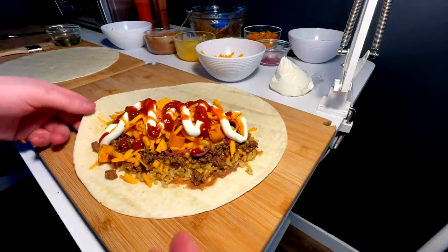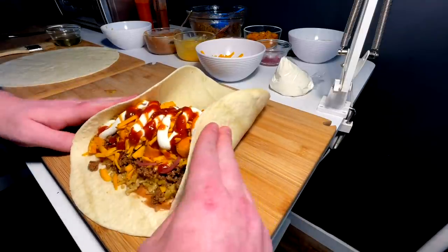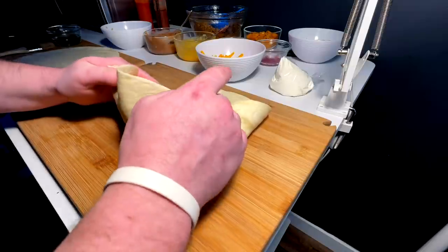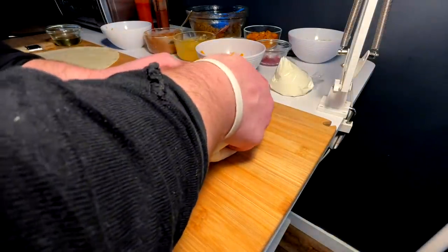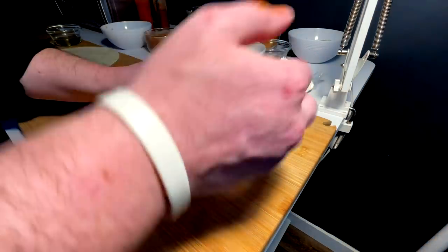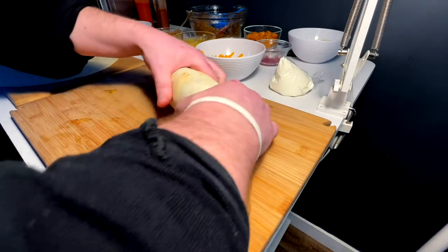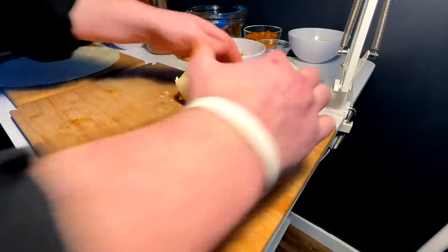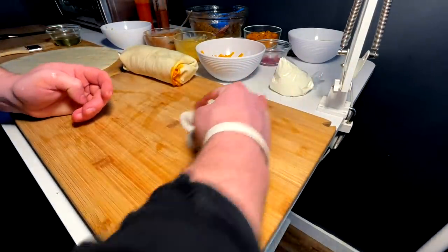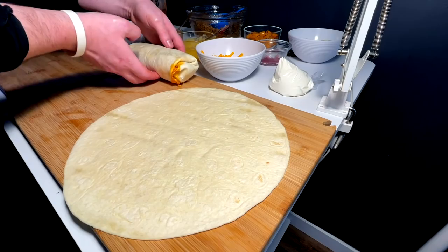Here comes the hard part — the roll. Are we ready to roll? Here we go — sides in, flap up and over, quickly, quickly, quickly. Oh, the hand is covered — tuck them in, tuck them in. Okay, slide to the side, clean up on aisle three, renegotiate the corners, bring in the next one.